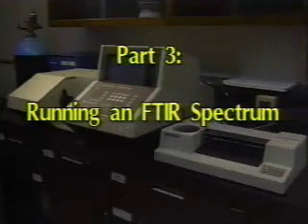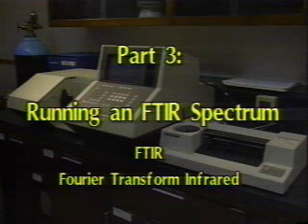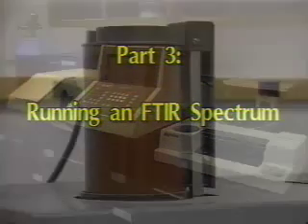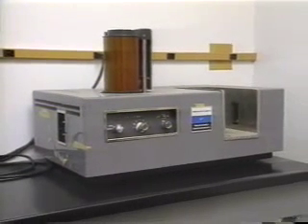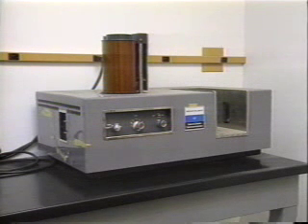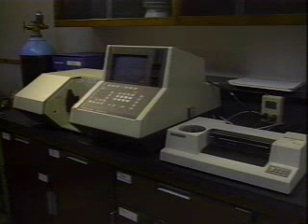Part 3: Running an FTIR Spectrum. FTIR stands for Fourier Transform Infrared. Earlier infrared spectrometers were dispersive type instruments and employed an IR light source and a grating to disperse the wavelengths. The spectrum was obtained by slowly scanning the wavelengths by moving the grating and observing absorption by the functional groups of the compound. Modern FTIR instruments employ an interferometer to observe all of the absorptions in a very short period of time.